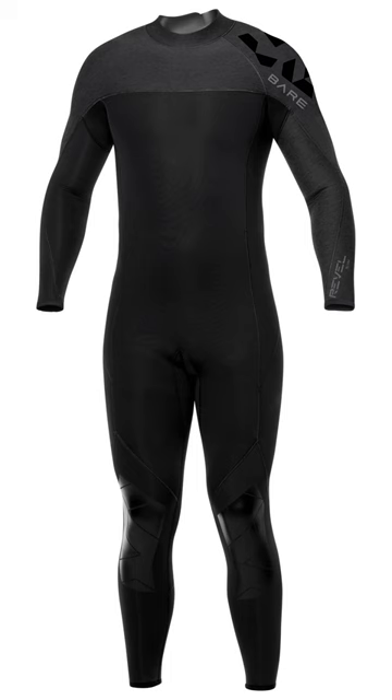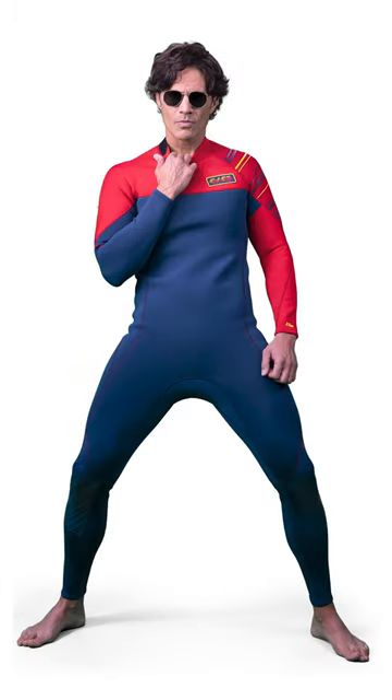Nice brands out there — Aqualung have some quite nice suits nowadays. Their Exscape, I think they call it, is made out of a lot of recycled materials and it's like a four mil, so a good middle ground. Bare — B-A-R-E — make lovely suits. They're by no means the cheapest, but they're really nice. I quite like their Revel — they do a retro blue and red version for their 50th anniversary.